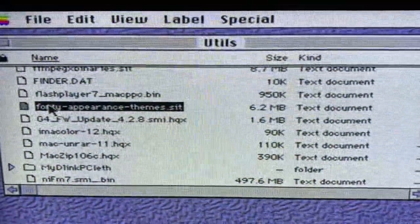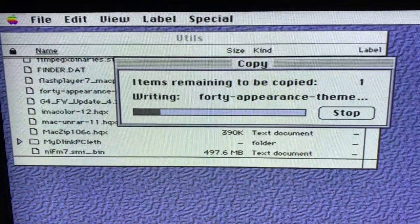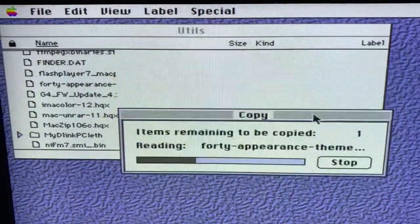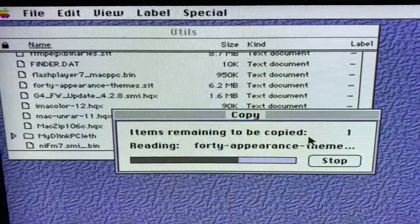I'm going to grab this 6 megabyte file here and copy it to the hard drive. It's only a 6.2 megabyte file and this system has a solid state drive.